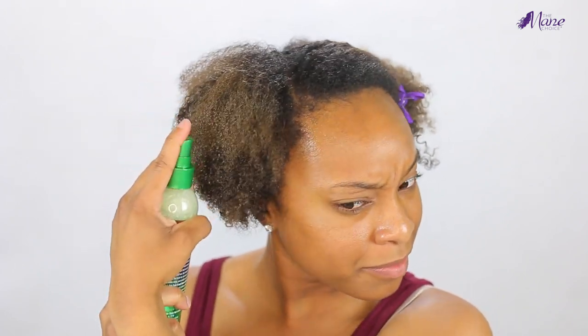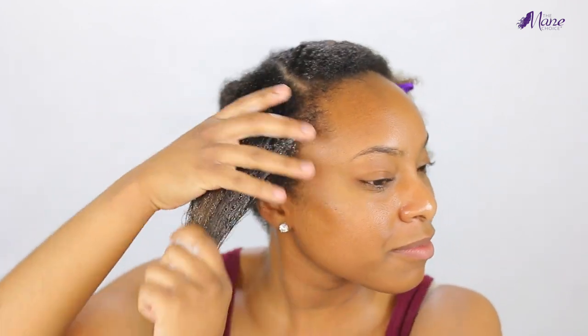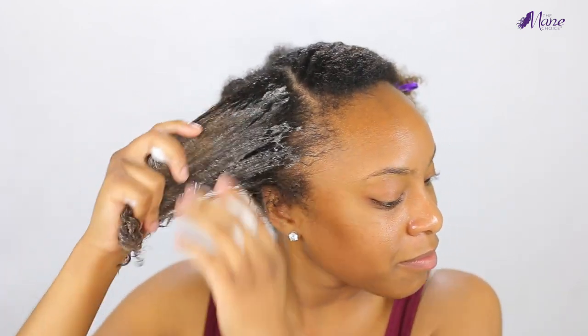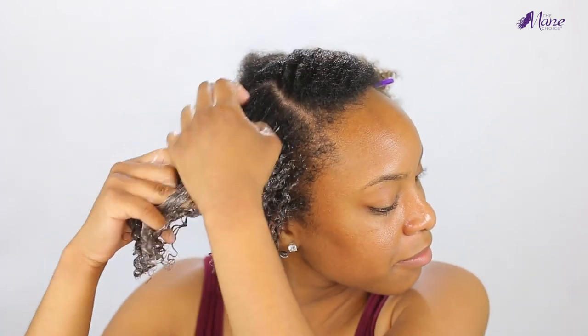Now it's time to style. I section off larger sections of hair and then spray the Hair Type Four Leaf Clover leave-in spray. This really helped to detangle my hair, hydrate it, and reduce frizz. I sprayed this leave-in conditioner all over each large section and used my fingers to work the product through so that every strand has product on it.